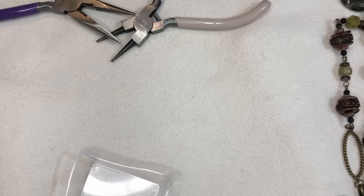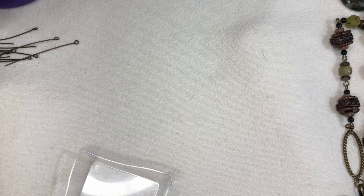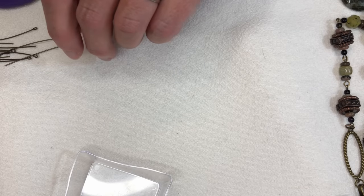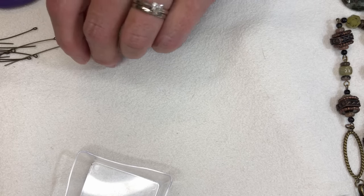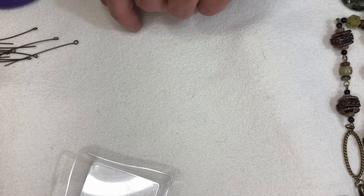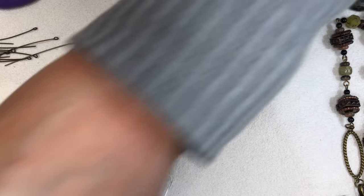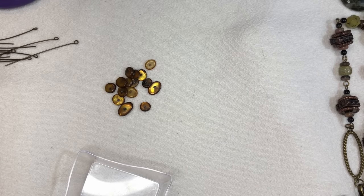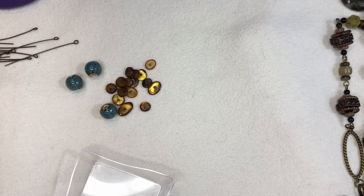Now we're going to work on our links. I have my eye pins here and I want to create links that are some just beads with spacers, some just single beads, and some with the metal pieces together. I kept it very much the same on both sides — you definitely don't have to, I usually don't really care about that, but for this particular piece I just felt like I wanted it that way. We're going to make four of these.